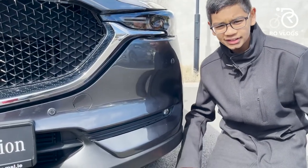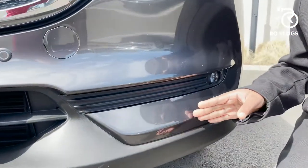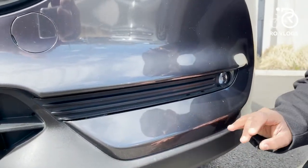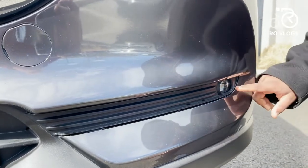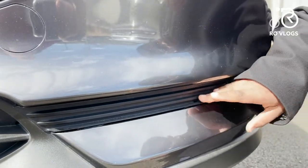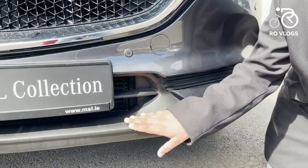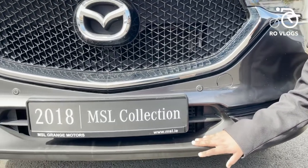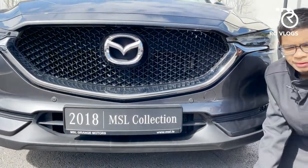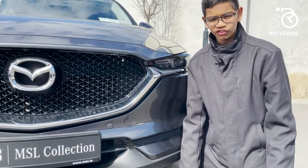The lower bumper of this car — it's nothing special but it looks nice. You've got some body-coloured trims over here which makes it look nice. And you've got your fog light over here with fake vents. They're absolutely fake vents — there is no need for fake vents on cars. Then you've got your bumper over here — it's plastic. I would have preferred if it was body-coloured but it's fine. Now let's move on to the side of the car.